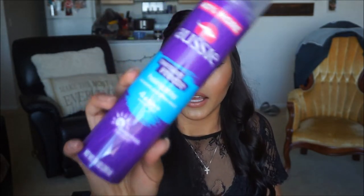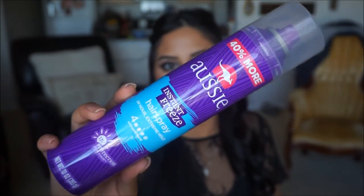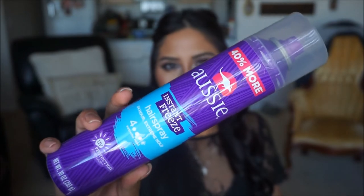Once we've curled the hair and it looks something like this, I'm gonna go ahead and spray it with some hairspray. This is the Aussie Instant Freeze hairspray — it retails for about $6, I got mine at Target. It is my absolute favorite hairspray because it actually holds a curl. After I curl each section I spray it, and then we're going to brush everything out towards the end. This is just to ensure we don't lose our curl while curling the rest of our hair.